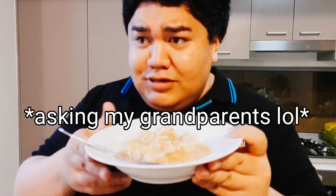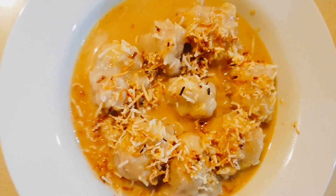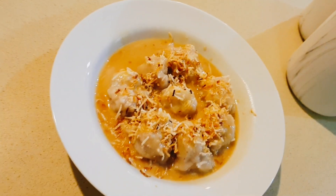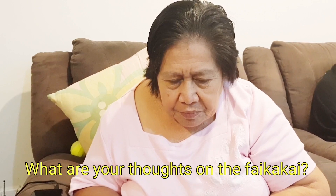Oh wow. Do you want some? Hahaha. Yeah, nice. Mga kuli, whaikakai!